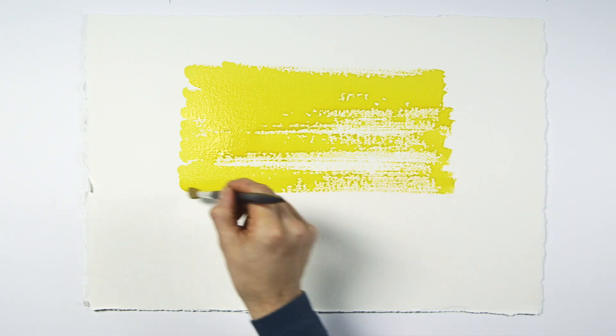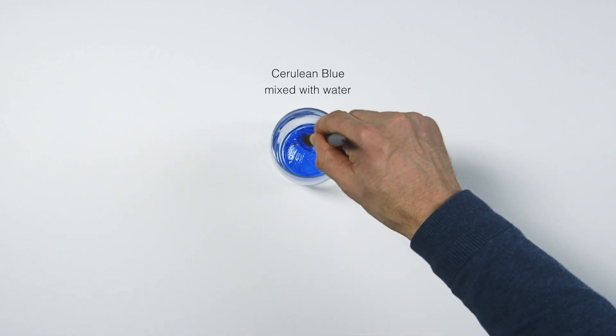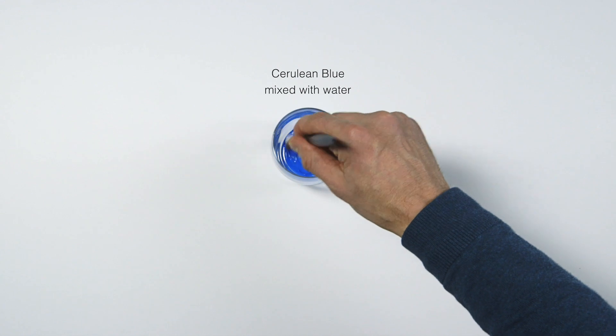My work surface here is tilted at about 30 degrees. Now that the first wash is dry I'm going to add a second darker blue wash. As with all watercolor work I'm working from a lighter tone to a darker tone.